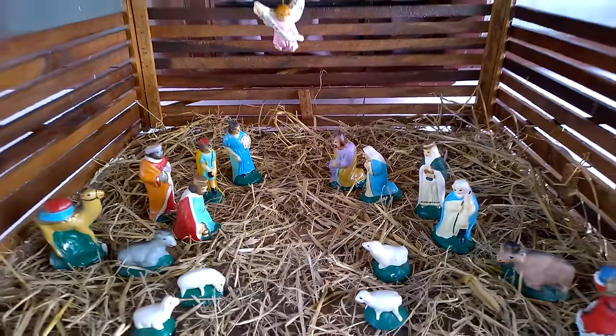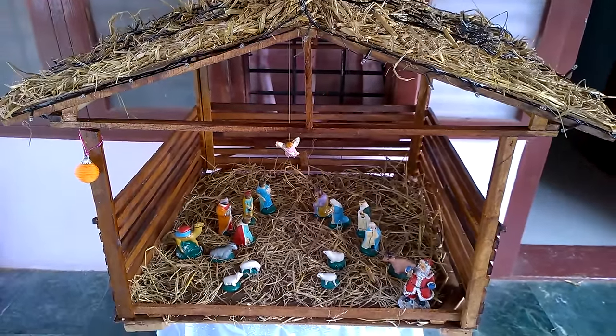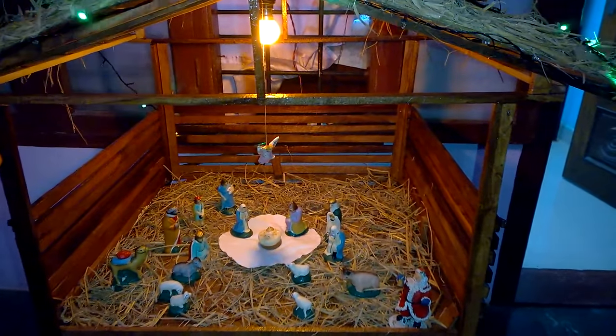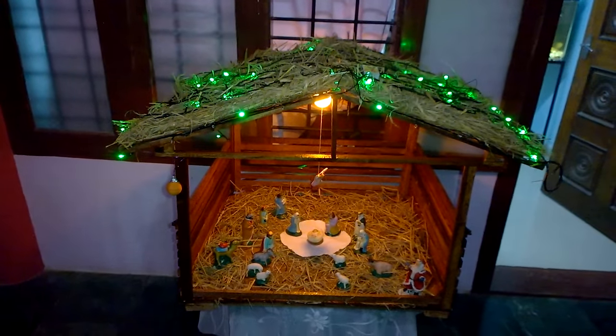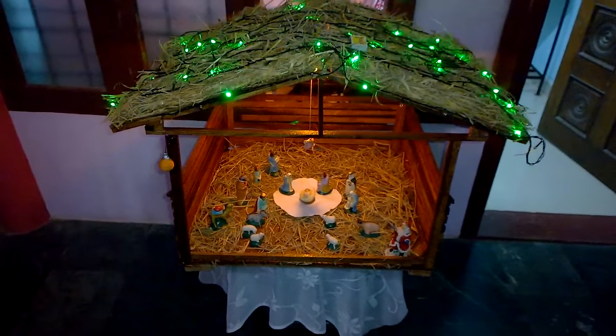I have the statues of all characters that were present in the actual story of Jesus Christ's birth. I have arranged all of them in a circle manner so that they seem like they are looking at the center. I also put some rice lights on the top and a yellow glowing bulb inside to get the feel of night and the birth time of Jesus.